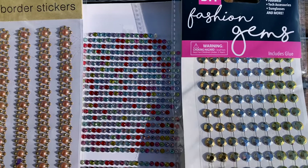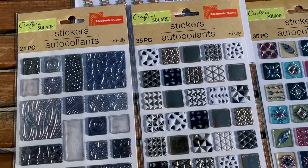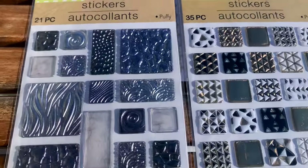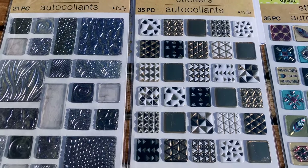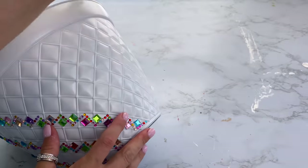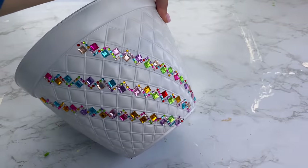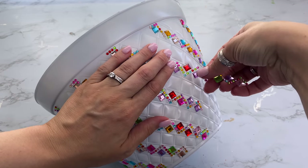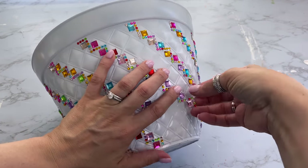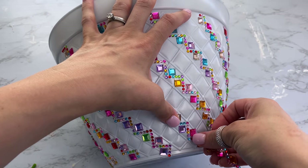They also have other colors and varieties of sticker sheets, as well as puffy square stickers in blue, silver, black, and gold — so there are a lot of options if the rainbow design isn't for you. I normally really like neutrals, but I was just feeling the color this time and wanted to do something really fun, bright, and whimsical for summer.